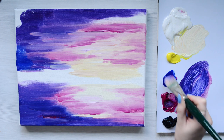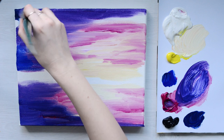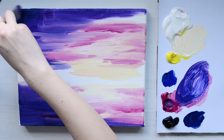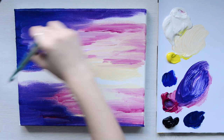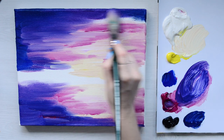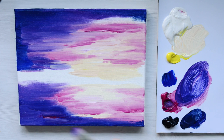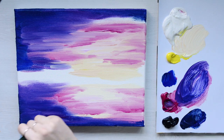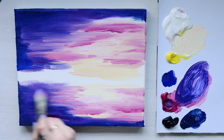For the corners I'm going in quite dark — adding Payne's Grey with a bit of blue. I want that on the corners so it really draws your eye in. I'm going to blend out some of these lines now because some of the lines are quite harsh, so using big broad brush strokes I'm just going to blend that through.